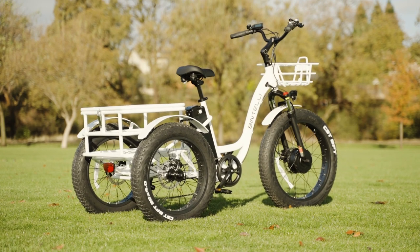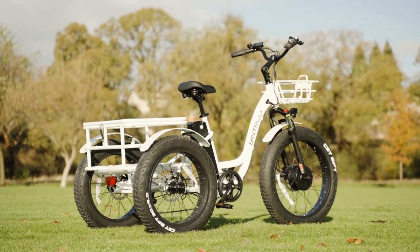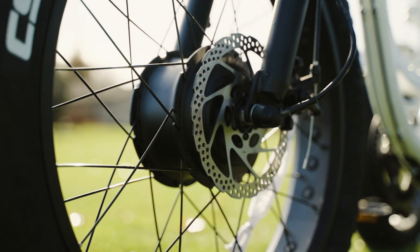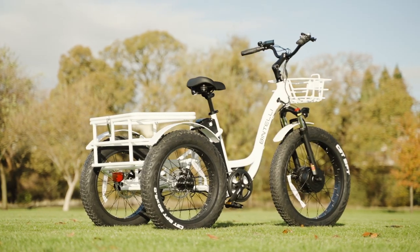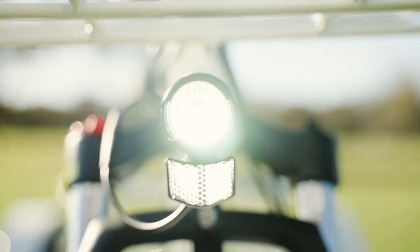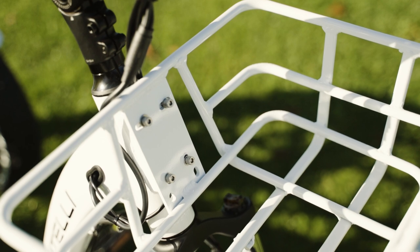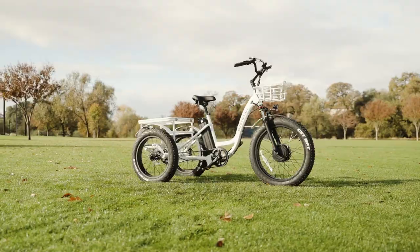The Trio Deluxe is a step up from Bintelli's base Trio eTrike, and if you're partial to the fat tire look, the Trio Deluxe will not disappoint. It has the power to tote around tons of cargo, or dogs, and it sits comfortably in the affordable realm of eTrikes. If you guys have any other questions about this or any other bikes that we review on Electrified Reviews, let us know in the comments, and we'll see what we can do about providing some solid answers. And with that, let's take the Bintelli Trio out for a ride.